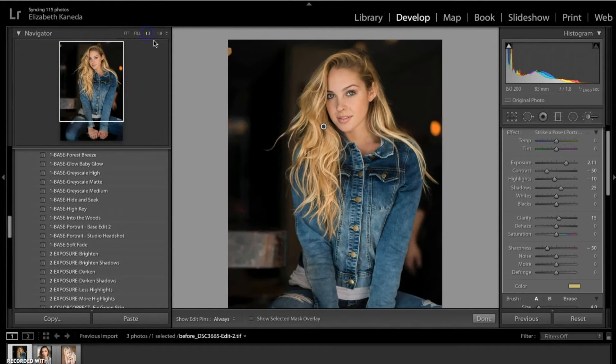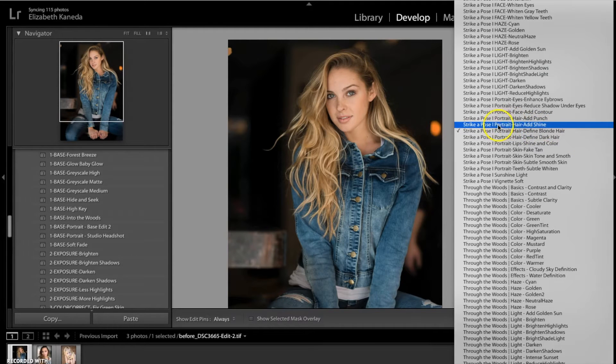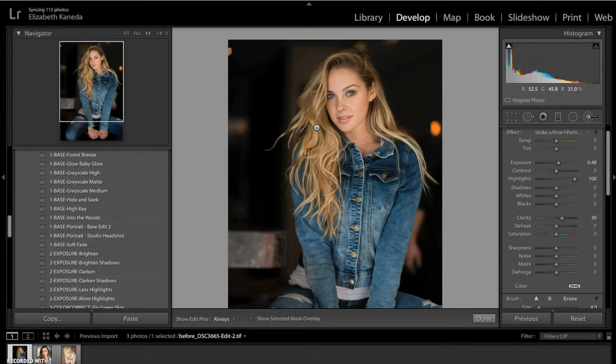I'm going to show you another brush now and delete the one I just used. I'm going to open up my brushes again and this time use the Add Shine brush. You would use this if anybody in your portrait has kind of dull or flat hair. What this does is it ups the highlights and the clarity a little bit, which pulls out the shine and the light reflecting off the hair to enhance it. Here's the before and after — you can see it's added a lot of light and really brought out those shiny highlights.